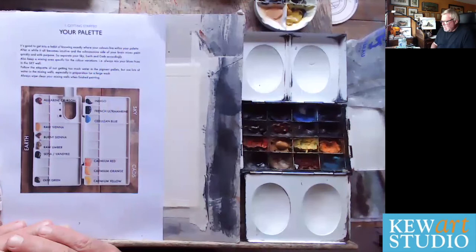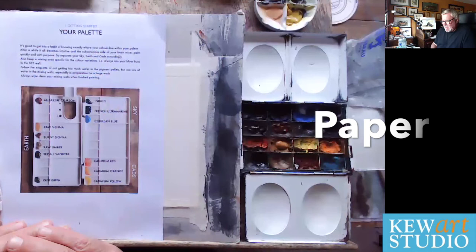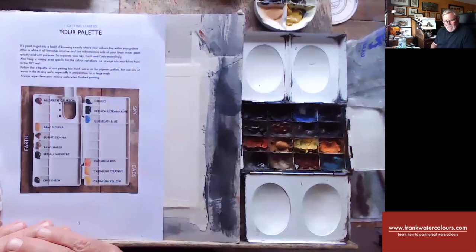So there it is — we've done brushes, paper and paint. I hope you found this useful and let's catch up again soon. Take care. Bye bye.